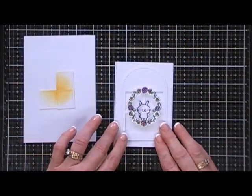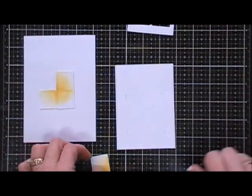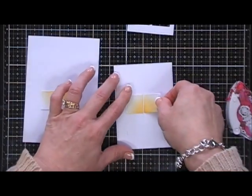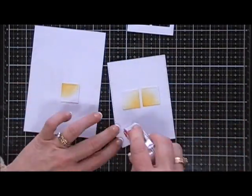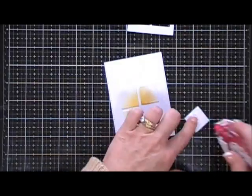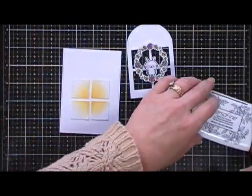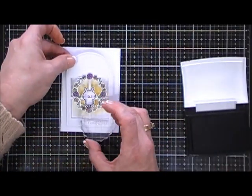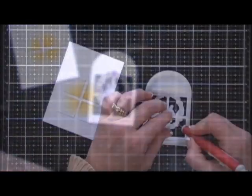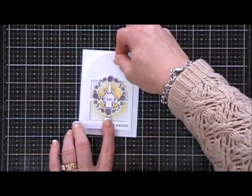I cut out another panel that was a little bit larger than my window. I'm taking my pencil, marking the corners, and putting those squares in the center of that panel. If you wanted to use your blending tool directly on the panel it would work for the same effect, but I like the stitching lines on those little squares. Now we need to stamp our sentiment — for this card I chose 'Hoppy Easter.' I'm stamping it at the very bottom towards the right, then popping up that little window with foam tape and placing it in the center of the white panel.